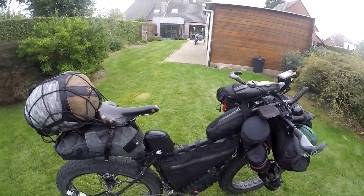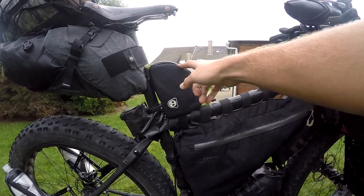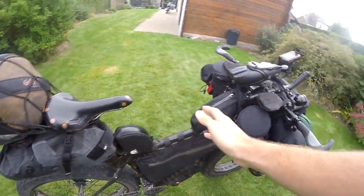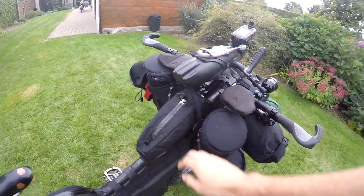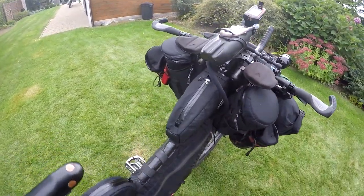Moving to the middle of the bike, we've got a Rogue Panda Alimento top tube bag — really solid with rigid sides, which is great so it doesn't interfere with your legs, and a really strong zip. Then moving to the front we've got the JPax snack pack. I chose it for the larger capacity and because JPax has a really good reputation online for making great bags.